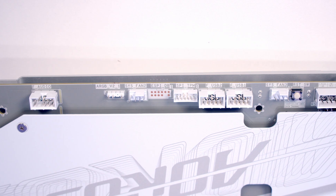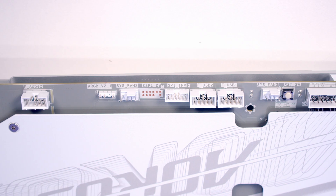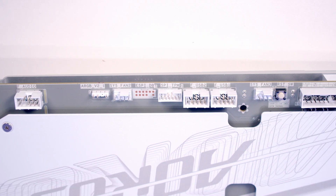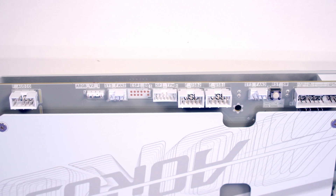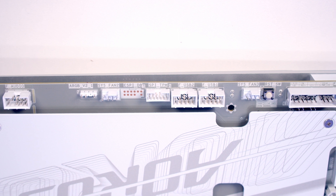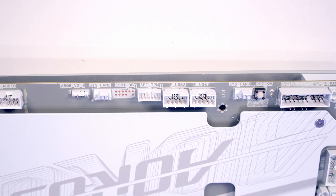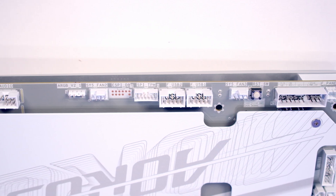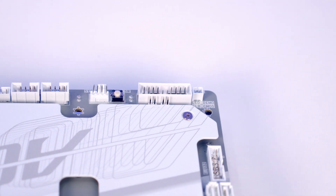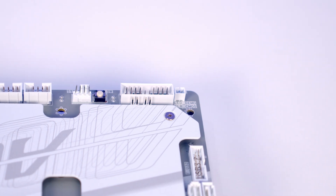Working along the bottom from right to left: first we've got our HD audio connector, then a 3-pin 5V ARGB connector followed by a system fan header. We've then got a trusted platform module header, two USB 2.0 headers, and another system fan header. Next to this is a reset button, and at the bottom left we've got our system panel header — this includes front panel connectors, chassis intrusion, power LED, and speaker headers. Just above this are reset and clear CMOS jumpers, and next to the system panel header we've got an LED demo header.